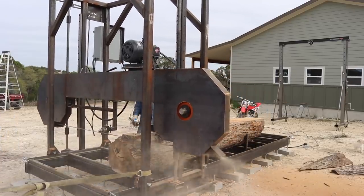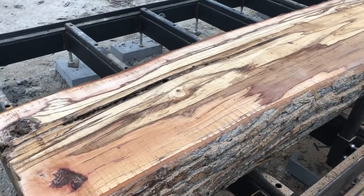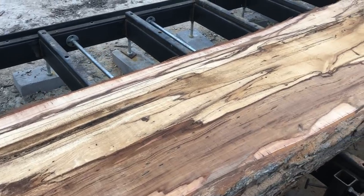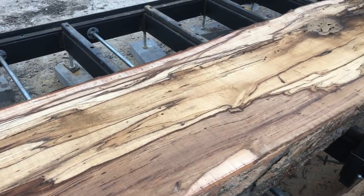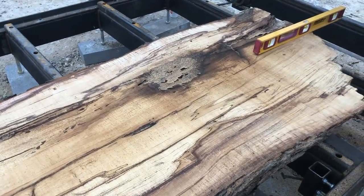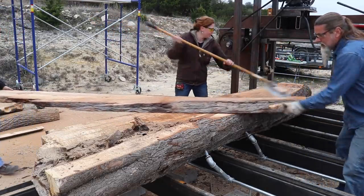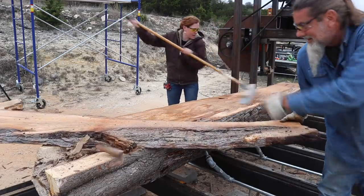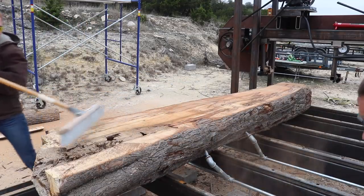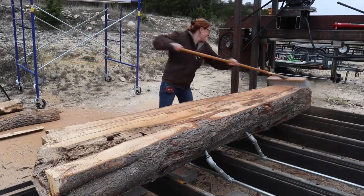After getting the first cut done we started cutting two and a quarter inch slabs. Since we want to end up with eight-quarter wood to sell, we cut them at nine-quarter. The inside of this one has so much spalting and bark inclusions. Moving over each slab to get a look inside the next cut is the addicting part of this hobby — the anticipation and suspense is so exciting. Wow, look how beautiful this one is!